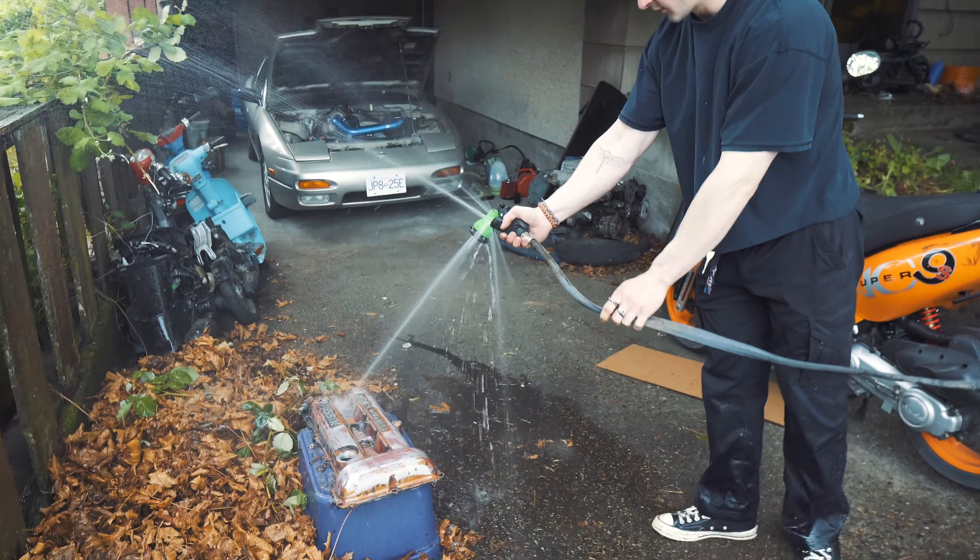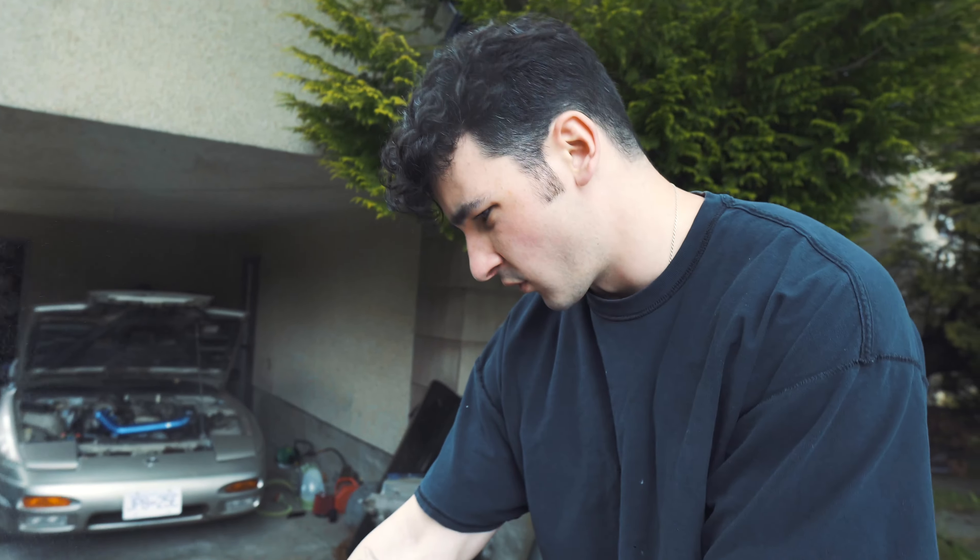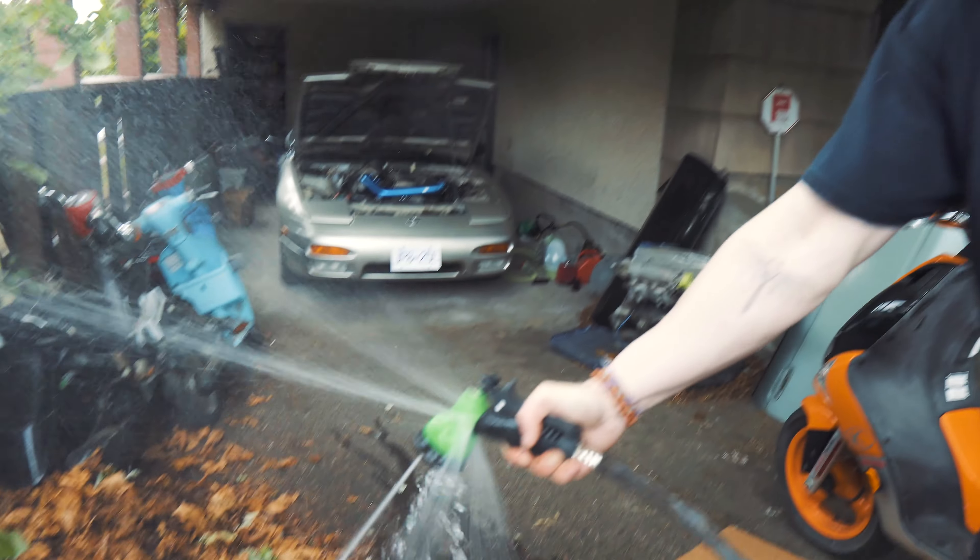Where did you get that hose, man? In this fucking garden, man. It's a forest. That's shit.